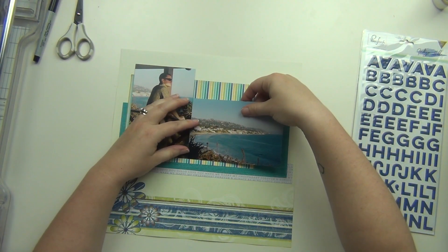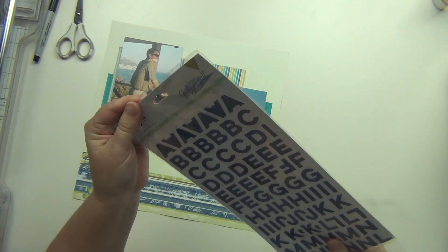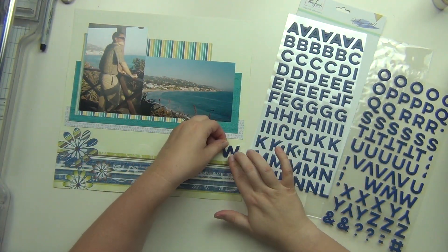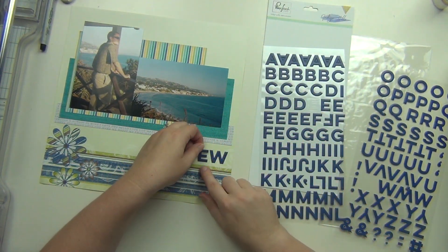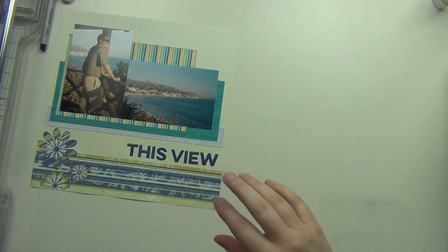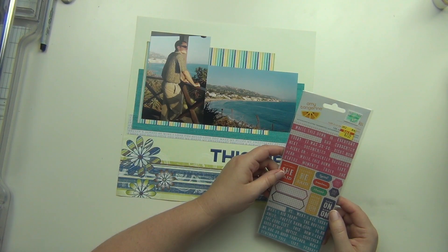Today I am doing a layout for my best friend's wedding album, which I am currently working on for her. This is a picture of where they got married — they got married in Laguna Beach, California. That is her husband there, and this is from the gazebo where they had their ceremony, with a view of the ocean and him under the gazebo looking out.